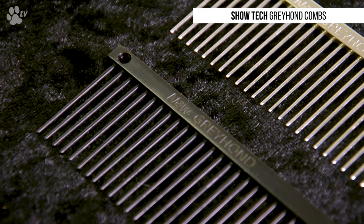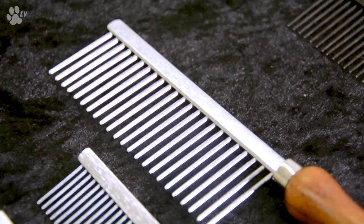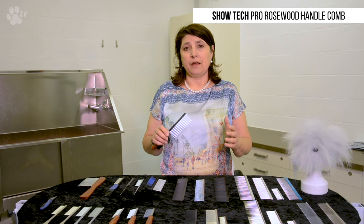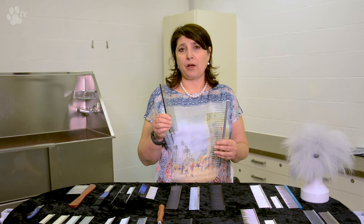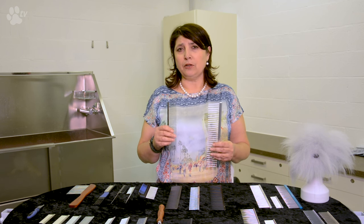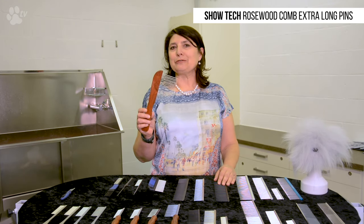Let's speak about pins. Some combs have conical pins — the point is not sharp but fine enough to go deep into the coat while combing. This is good for professional use. Some combs have thick pins, which are perfect for pets. They are very safe because the pins are thick and rounded and won't damage the skin as much. The length of the pins is also very important. For a miniature poodle, shorter pins are fine, but for a giant poodle or a dog with a big, long coat, you need longer and more spacious pins. We also have extra long pins used for very long coats.